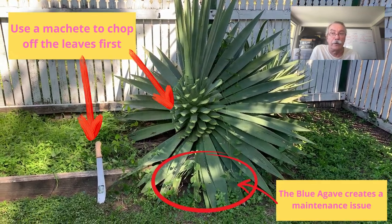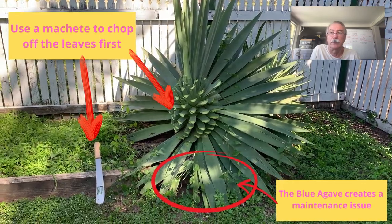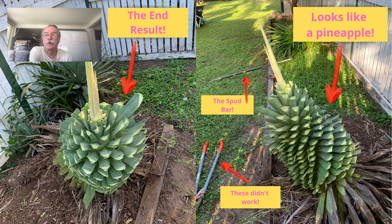Don't forget to wear gloves — they are really sharp, these guys. This is the end result. As you can see, it looks like a pineapple.